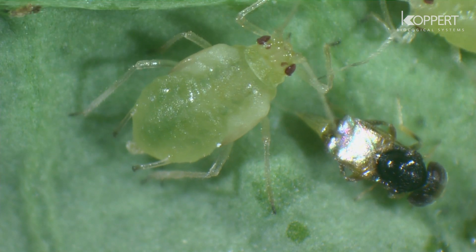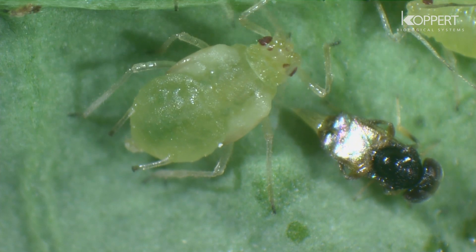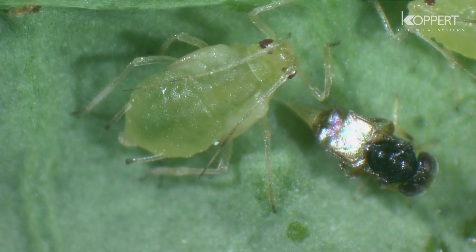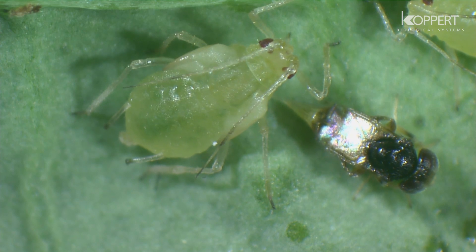Inside the aphid, the egg will develop through four larval stages. The larva will spin a cocoon inside the aphid, causing it to swell. An adult Aphelinus will eventually leave the black mummy of the aphid.